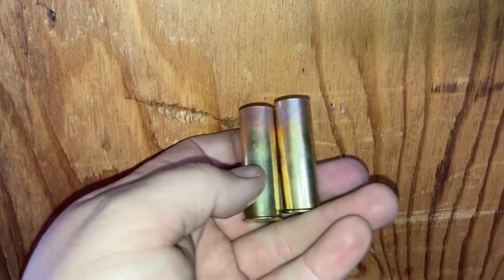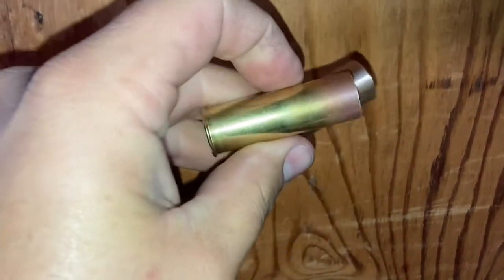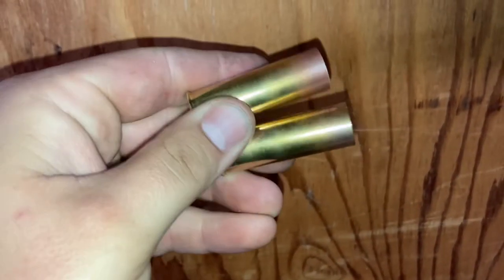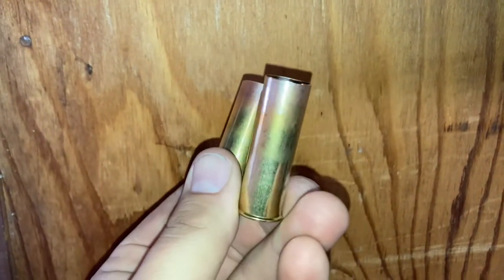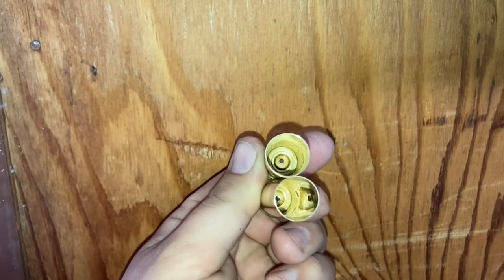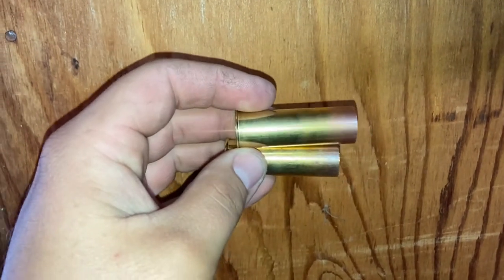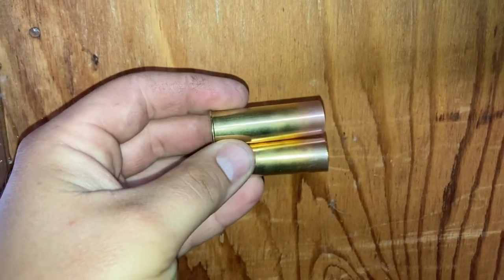After you anneal them you can see the difference in color. That's pretty much what you're shooting for. The one on top got a little more done than the one on the bottom, but that just softens up the brass so when you crimp and form it, it's not so brittle.